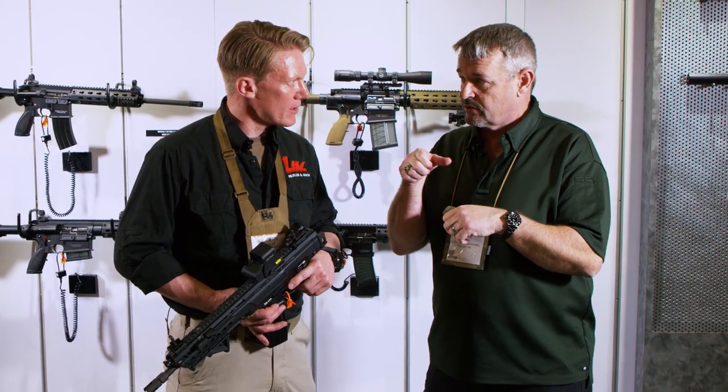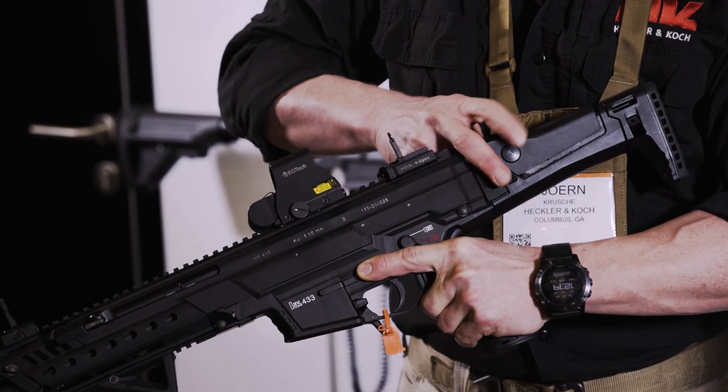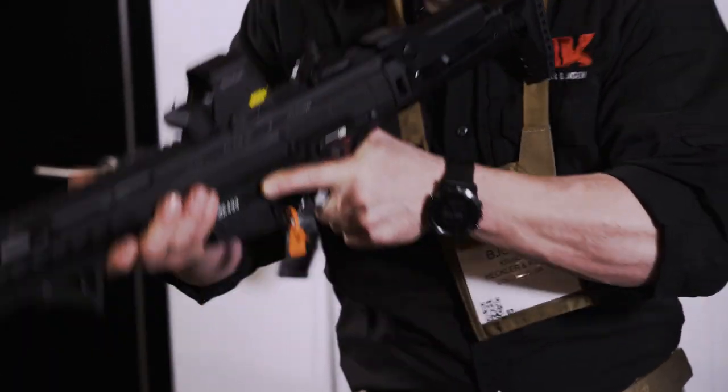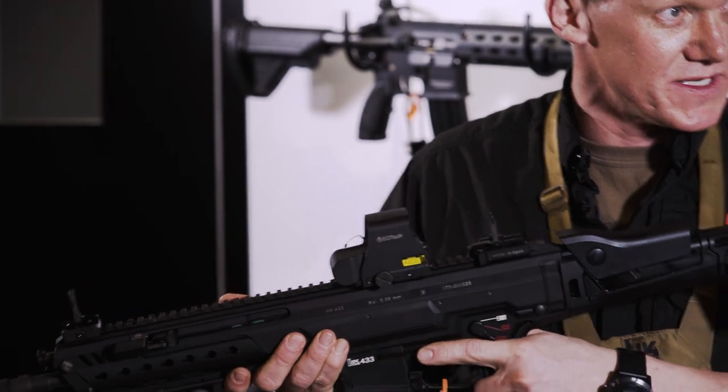That's right — the cheek piece is adjustable in height. You have three positions: a low position, an intermediate position, and a high position to adjust the cheek rest to the height of your main battle sight.